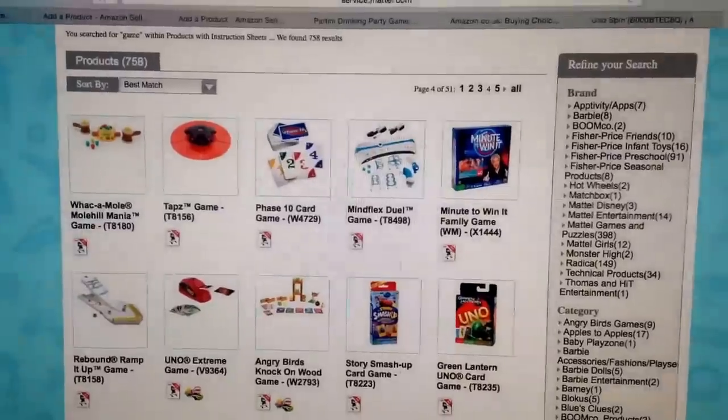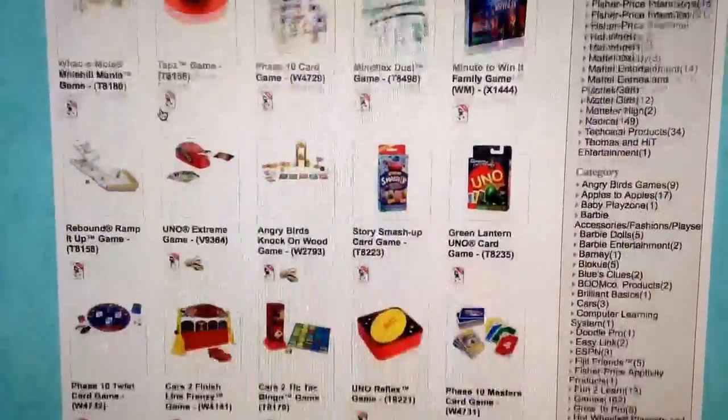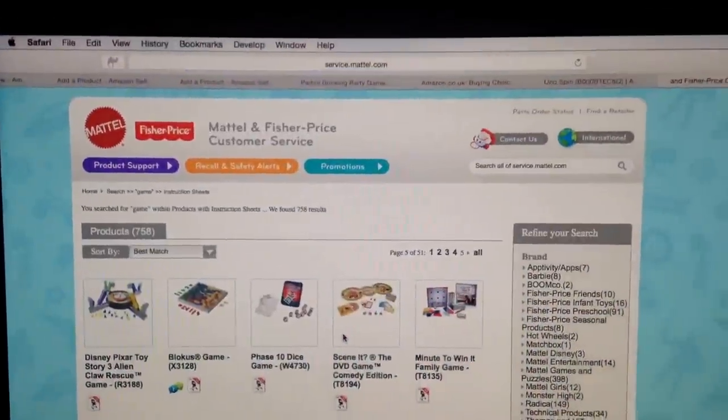I don't know if other brands have a similar resource, but I didn't realize Mattel made all their instructions available online like this, so just one to bear in mind. I thought that was a handy little hint — something I'd been unaware of over the years, when I could have just been downloading and printing these instructions. Anyway, that's it, short and sweet. I'll crack on getting all this stuff boxed up and sent to FBA. Hope you're having a good day — see you soon, bye for now.